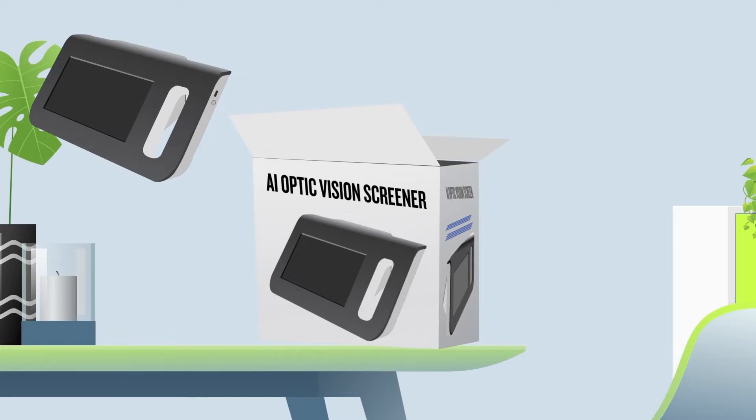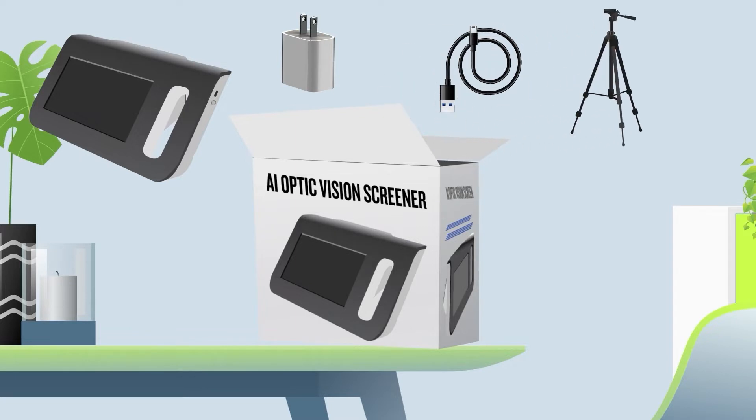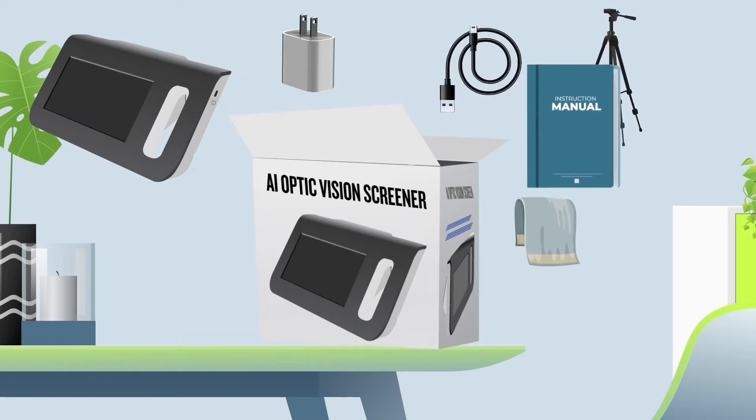Inside, you will find the AI Optic Vision Screener device, a Type-C power cable, a power adapter, one tripod, and a screen cleaning cloth, as well as a user manual.